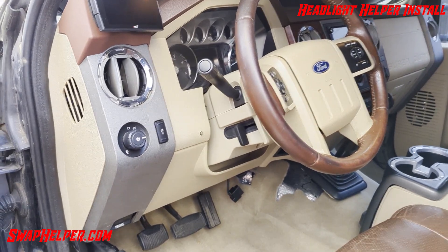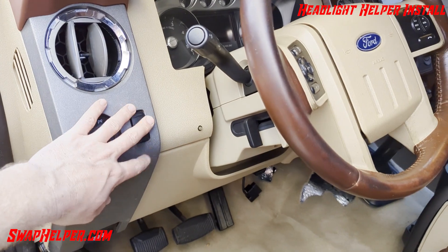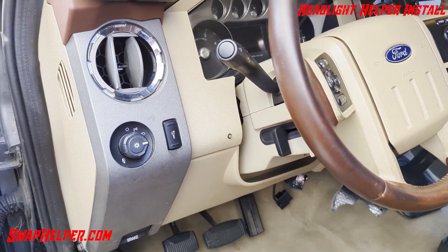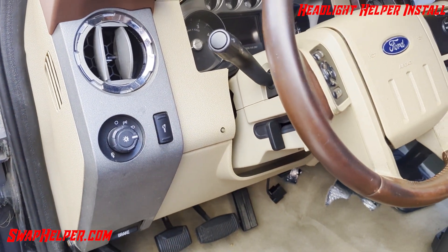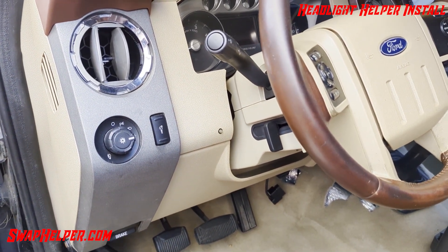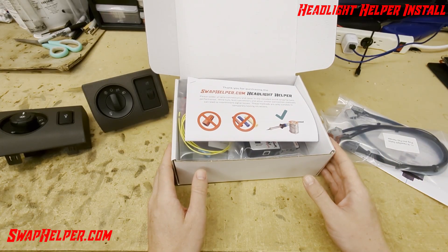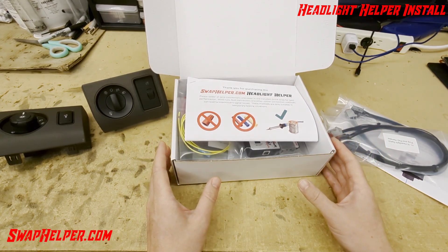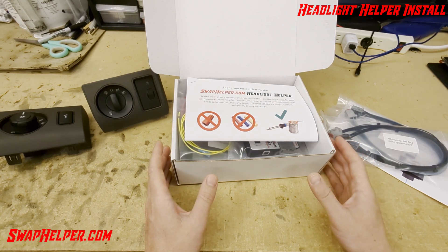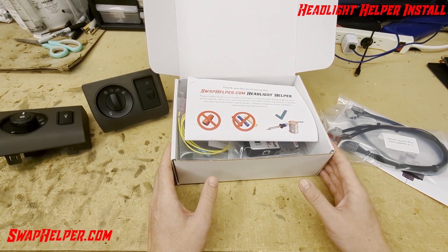Everything is back together and working like it should. We now have full access to use the 11-16 headlight switch — or if you bought it for 2008-2010, you'll have full functionality with that as well. Hopefully that made everything pretty clear on the installation process and answered your questions. If you have any additional questions, feel free to shoot us an email at contact@swophelper.com and we'll help you get straightened out. This product is available for sale at www.swophelper.com. Thanks for your time.